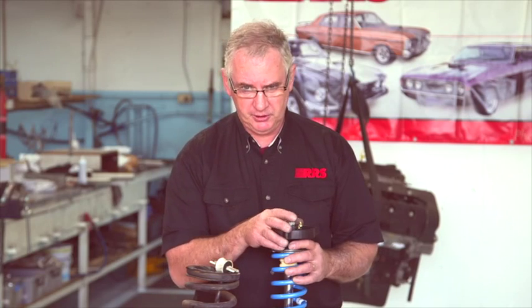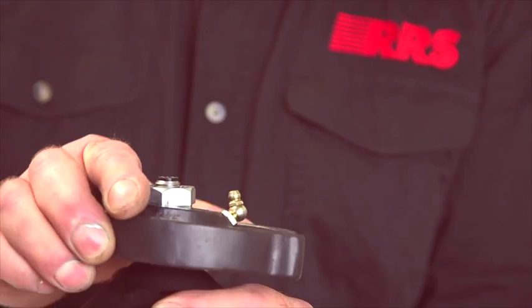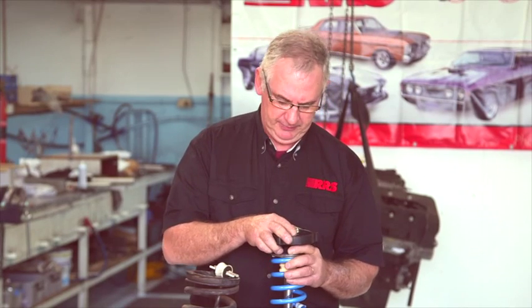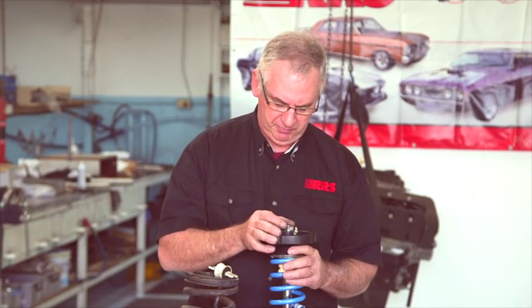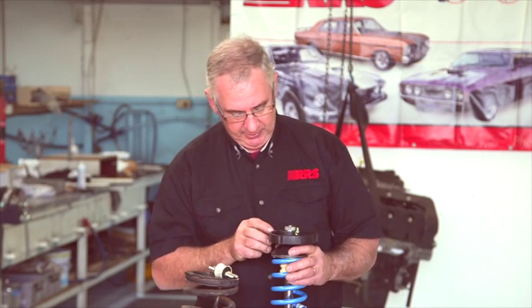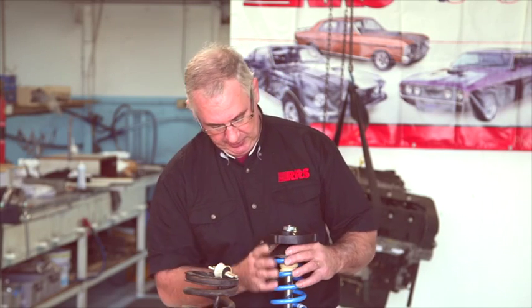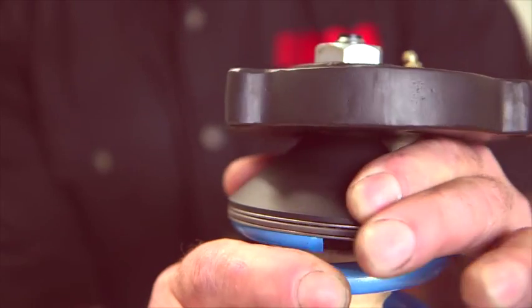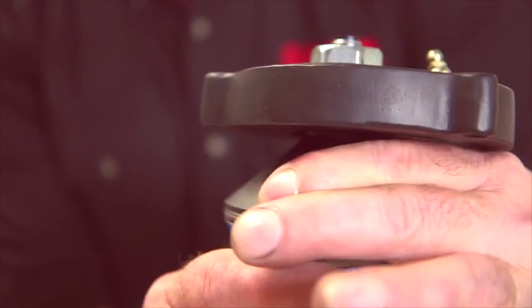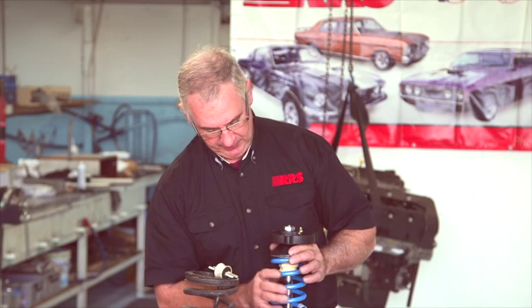One of the most important features to understanding a strut front end is that a spherical bearing is only good for articulation, not rotation under load — it binds. One of the things it can do if you don't have a good rotation method is crack the top mounting nut undone. Even though we have a set screw and lock nut method, we provide a provision of rotation with a Torrington race mounted in the top mounting cone of the spring seat. This allows full rotation with smooth and accurate action.